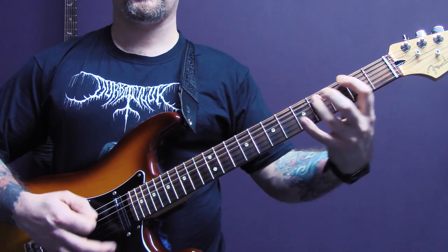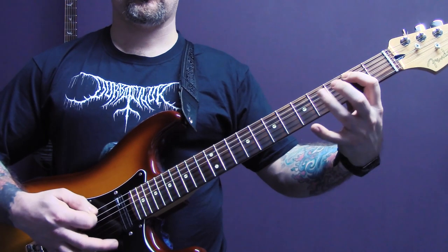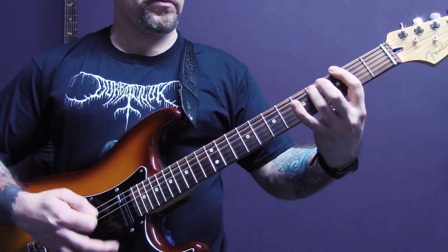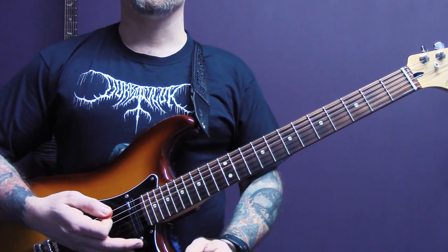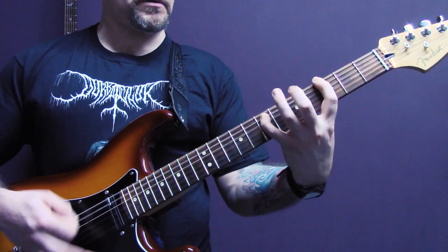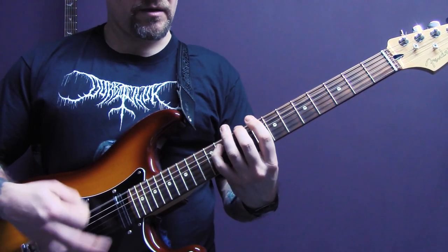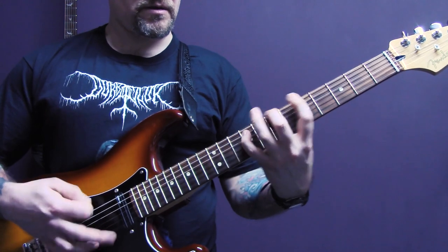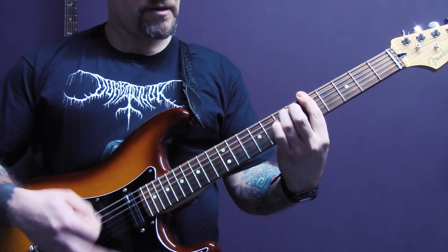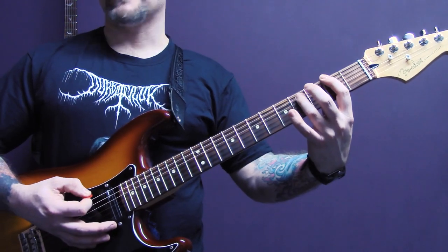Then we're back into a riff that we've already played, then back into another part that we've already played along with the other guitar part, then we're back into another riff that we've already played.